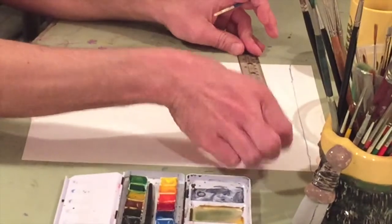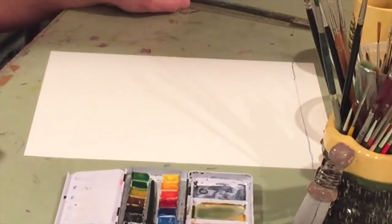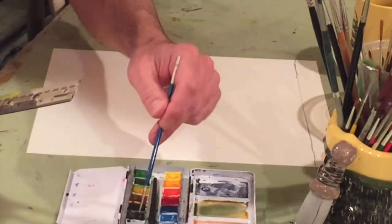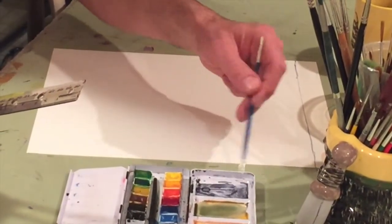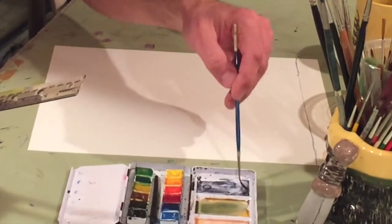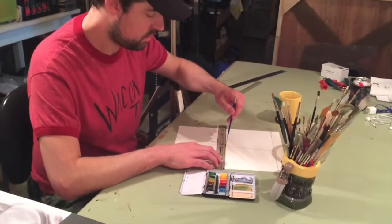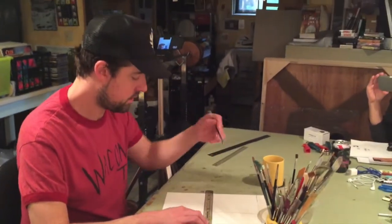Alright, and then divide the open area into four equal size squares. Okay, I think it's like four by four or something like that.